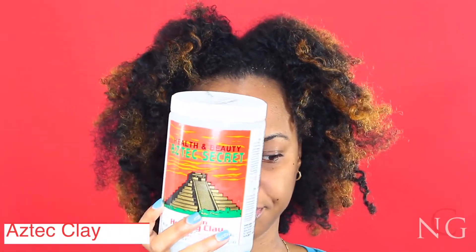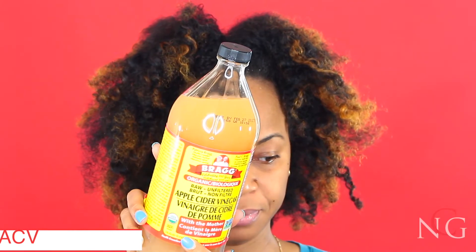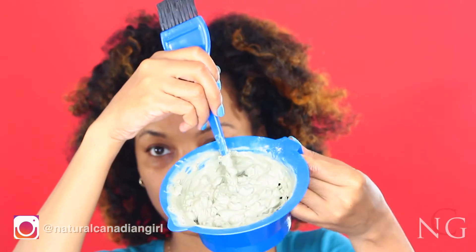Welcome to my channel, welcome to Natural Canadian Girl. Today I'm going to be doing a clay wash. I do this once a month and I'm using my Aztec Secret Indian Clay that I got from Amazon — it's about $20. I'm going to be mixing equal parts of apple cider vinegar and water to get a smooth paste.